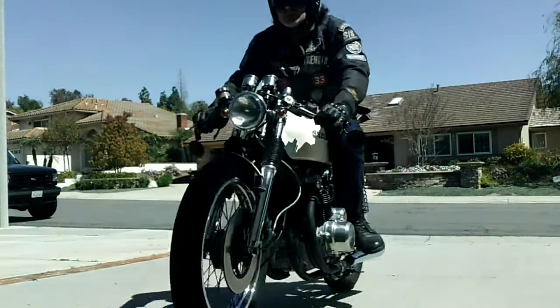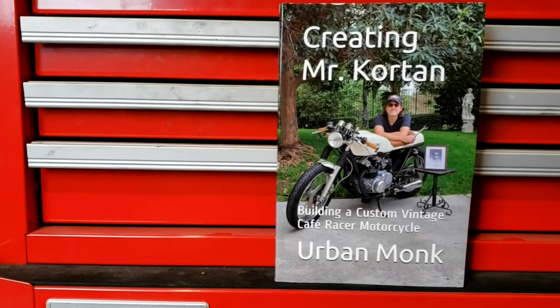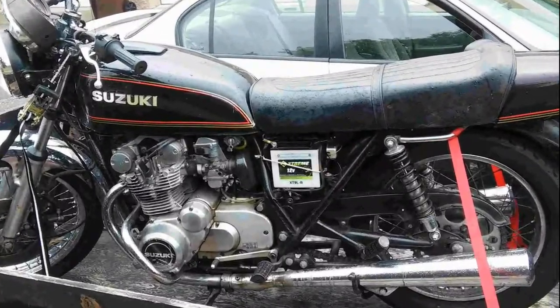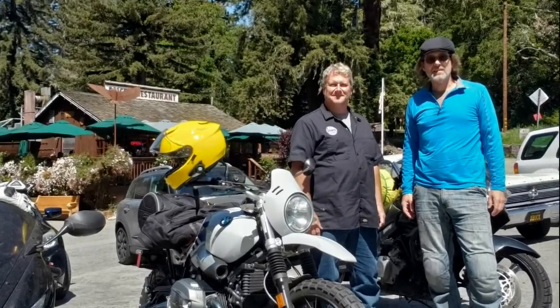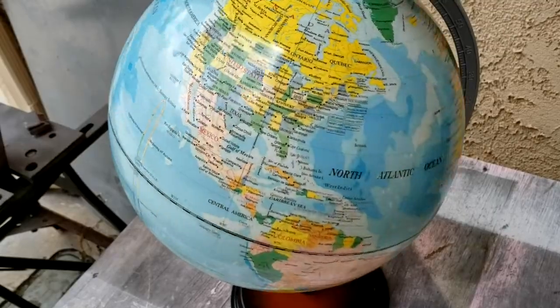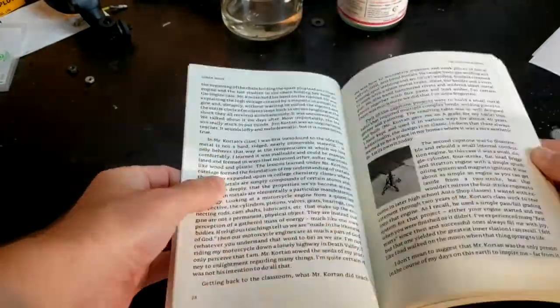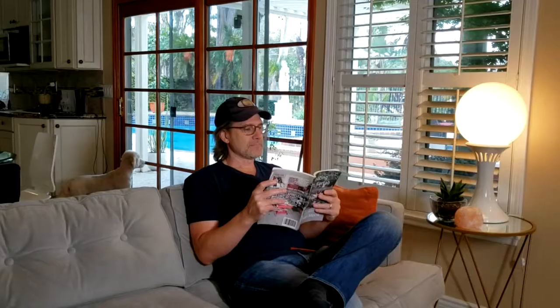If you like motorcycles, custom builds, or just like a good story about a man's three-year effort to build a tribute to his childhood teacher, get a copy of Creating Mr. Corton. In it you'll learn how this man changed this man for the better, how he took this and built this, how these guys became lifelong friends and enthusiasts of motorcycling and craftsmanship, and how the name Urban Monk originated. It's available from Amazon anywhere in the world in both paperback and e-book, or you can purchase through a link found on UrbanMonkTV.com.